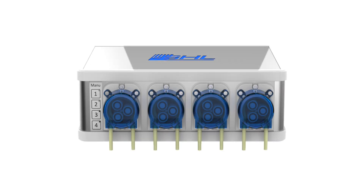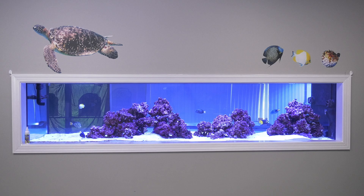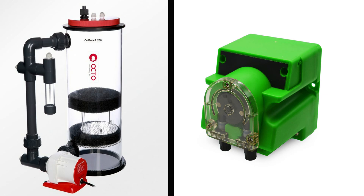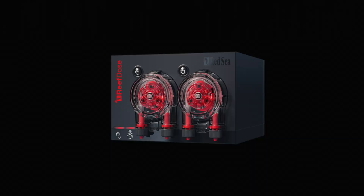We get lots of questions on how to set up dosing pumps as well as calcium reactors. Since we'll start by dosing the saltwateraquarium.com 700 and then likely switch to a calcium reactor, I'm going to walk you through each setup procedure in separate videos. To dose your tank with dosing pumps you'll need a couple of things.